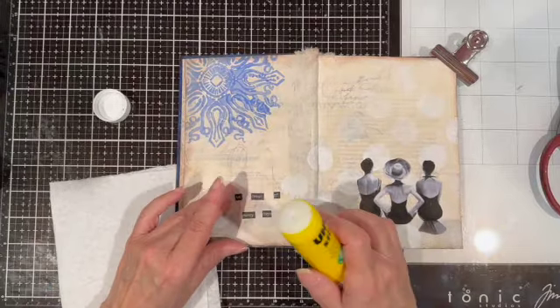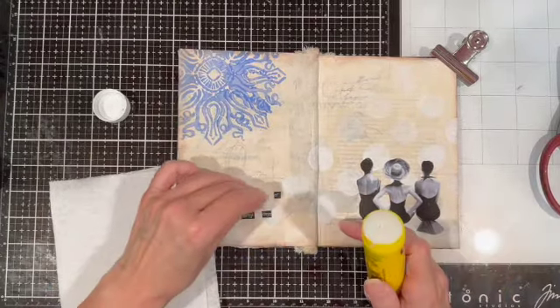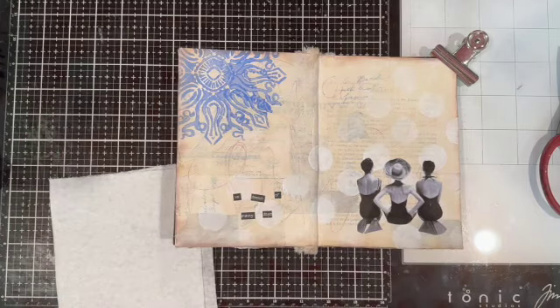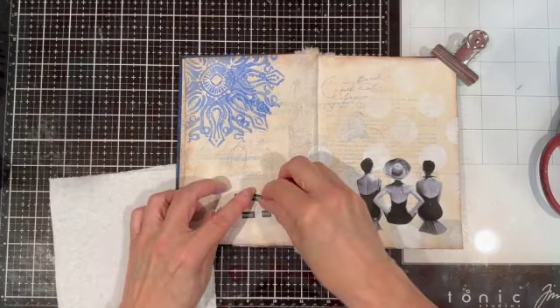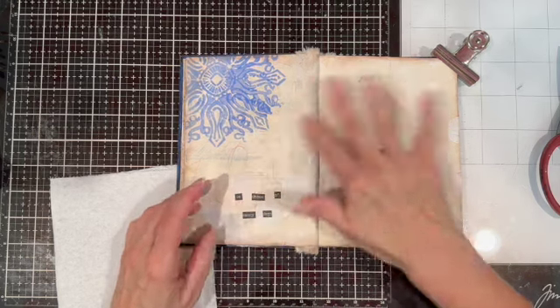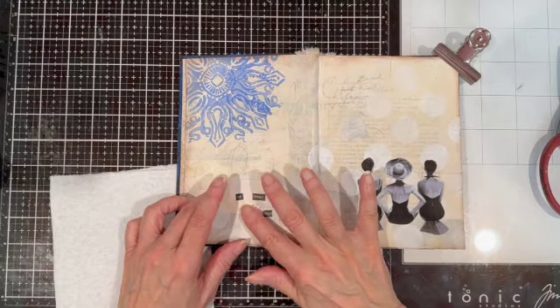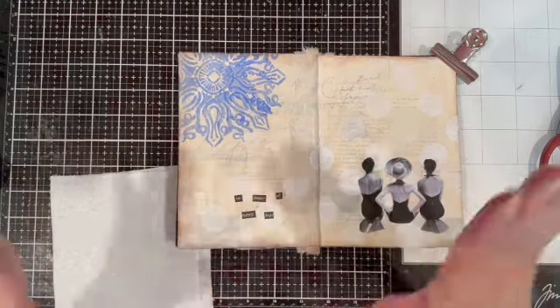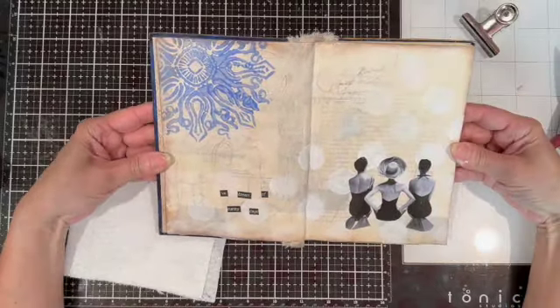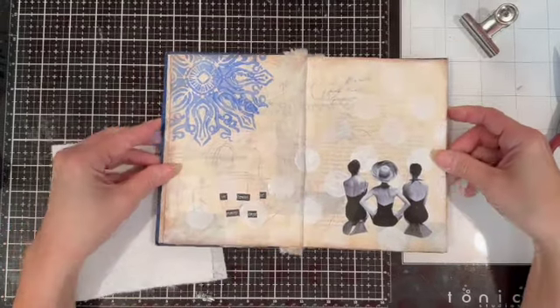They're stuck on there and I'm finished with my spread. I really like the way it turned out — sometimes spreads don't have to be that complicated, and I just love the way you can see the book pages and the writing in the background. Thanks for watching and I will see you next time.